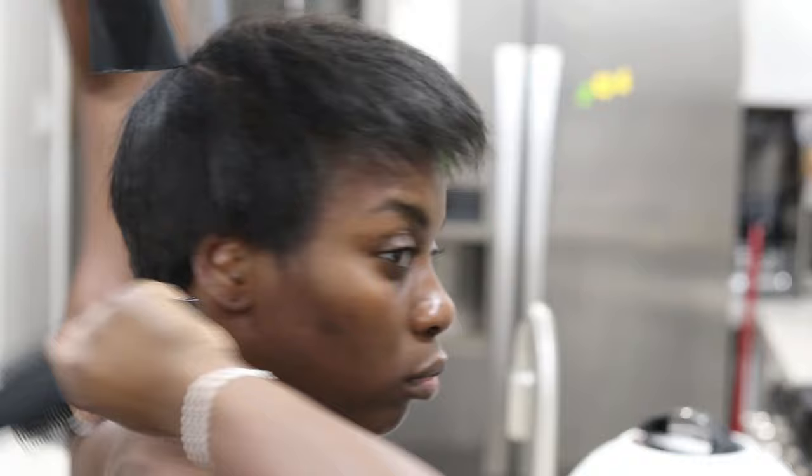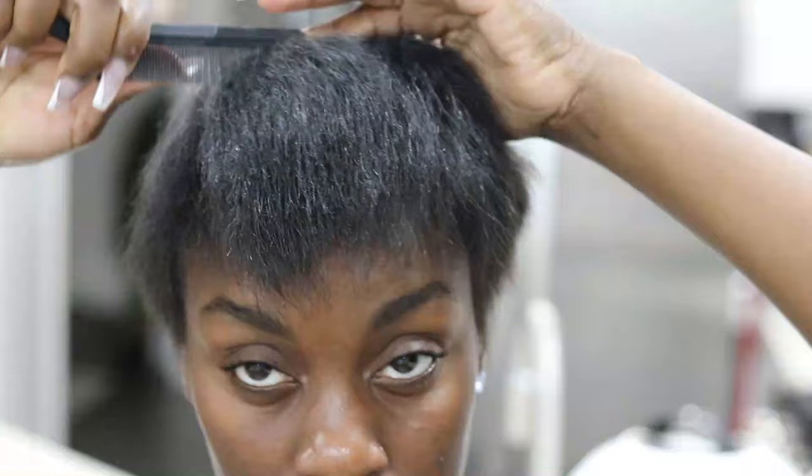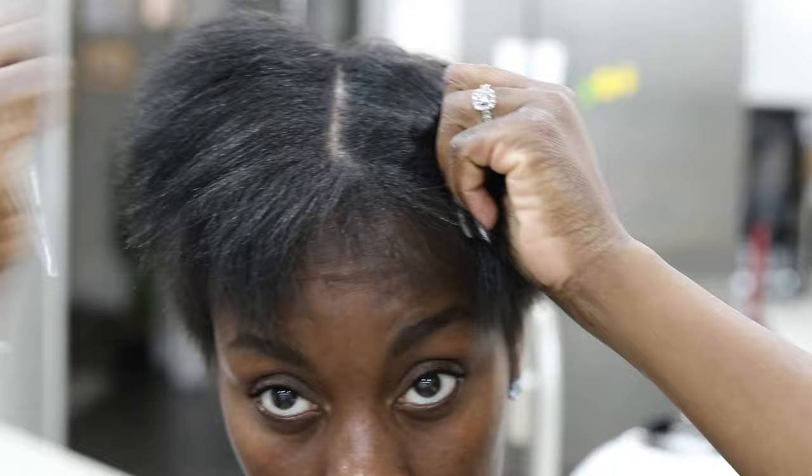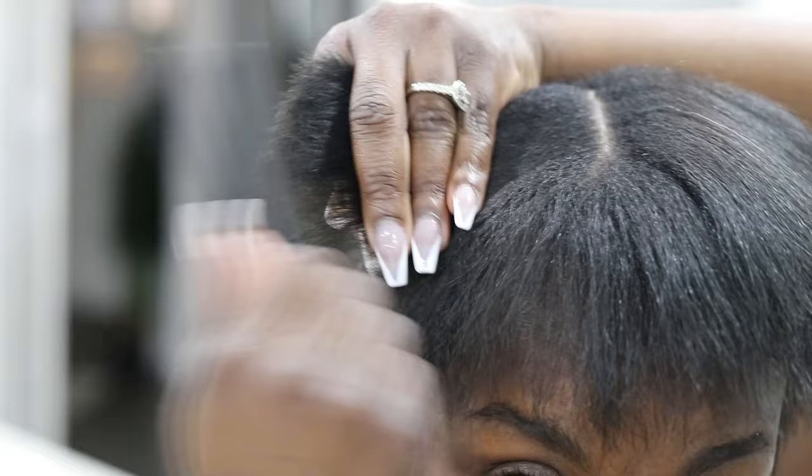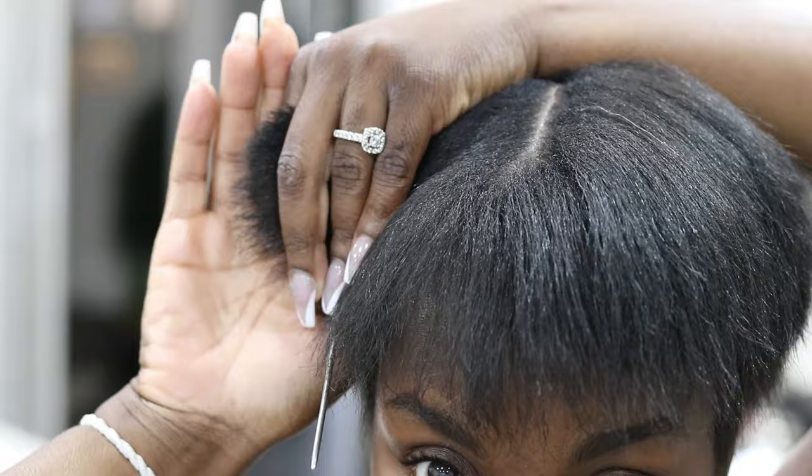My hair is getting a lot fuller — it looks really thick and nice, especially at the roots, simply because my hair is natural. I'm checking to see if I need a trim. I do need a small trim but I'm not going to do that today. Now I'm styling my hair using a heat protector first before I run the flat iron through it. I love how full my hair is — it still looks healthy, but I do need to take care of my edges.